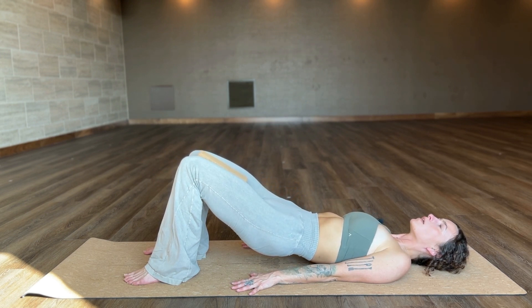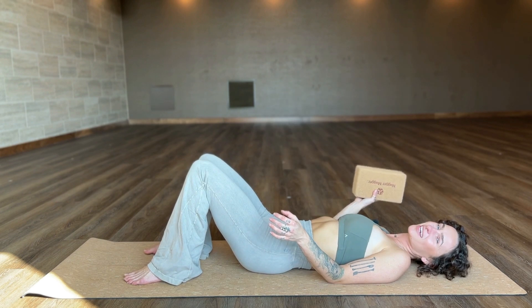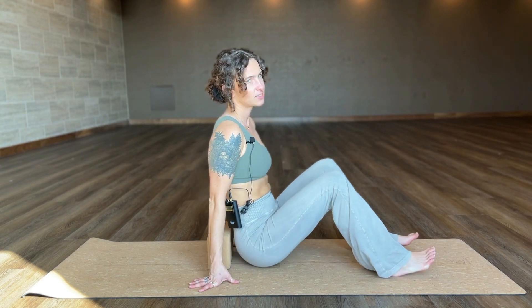Exhale and lower one vertebrae at a time, then release that block. Another way to do bridge pose is the restorative version — this is less active, not quite as intense on the legs, and it's just one of those things that opens you up after a long day of having poor posture. Our society is so sedentary and we're always looking down at our phones and computers, which isn't natural for our spine. The restorative version of bridge pose is a great way to counteract that.